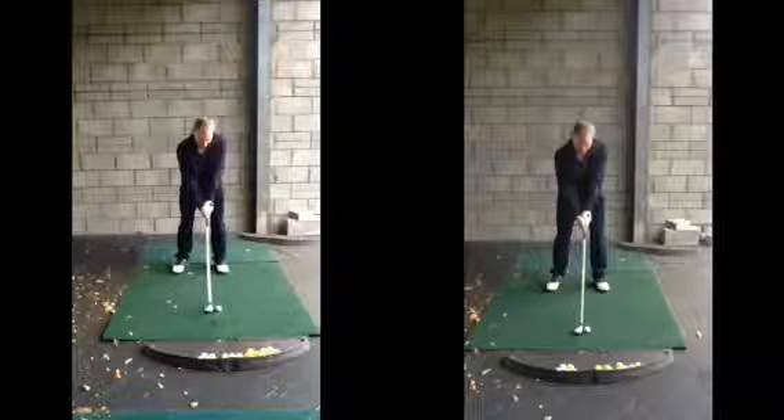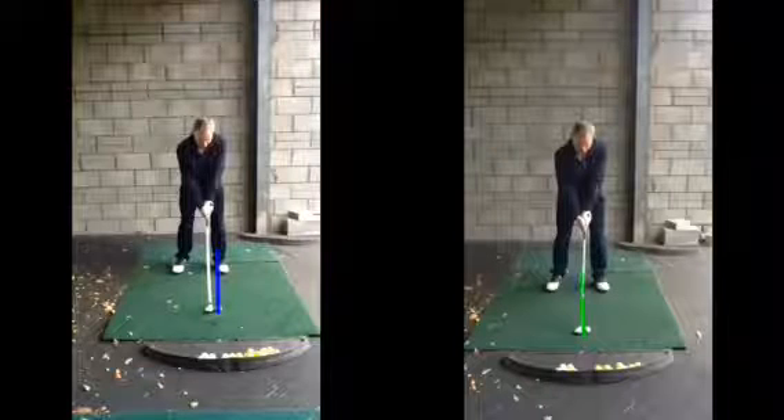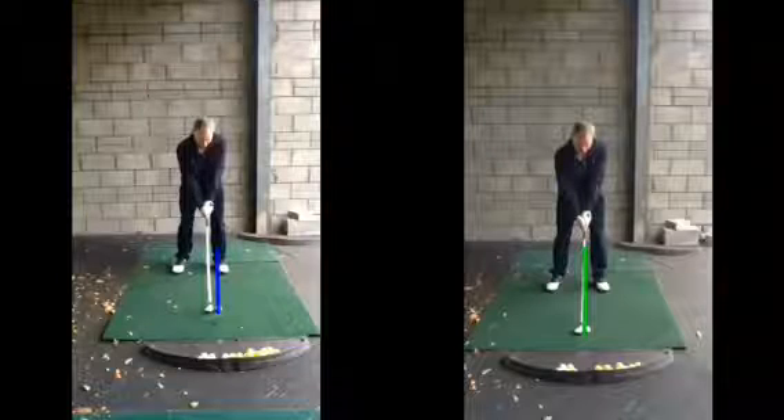The first thing we were saying is that ball is a bit too far forward — we've moved it back now, probably about a couple of inches. That doesn't seem a lot, but in reality at the point of contact, two inches either way makes a big difference in where that ball is going to go.